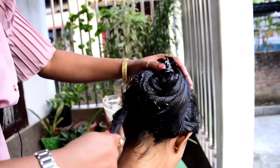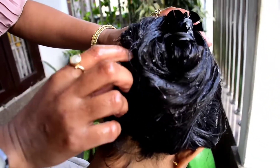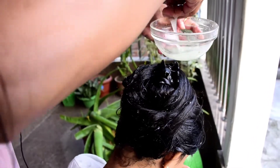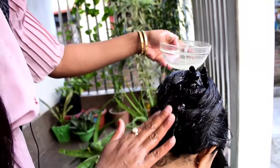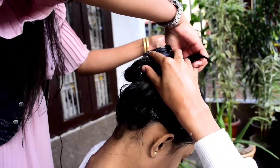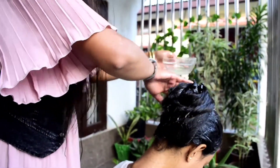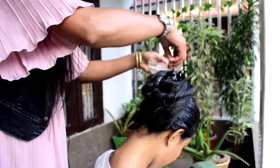I will put a shampoo in the end. I am going to finish the hair treatment. I will cover the hair mask. I am going to finish the hair treatment. I've been very well and I am very strong. I will be happy with it.